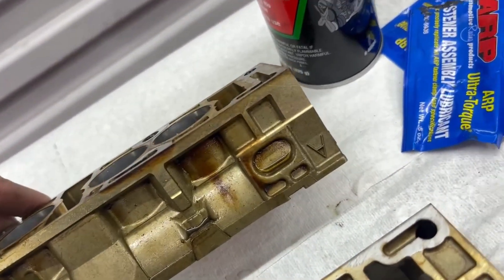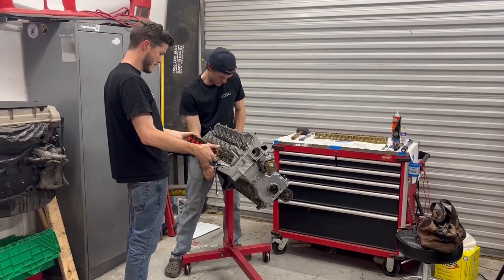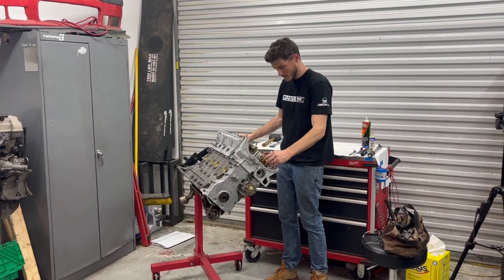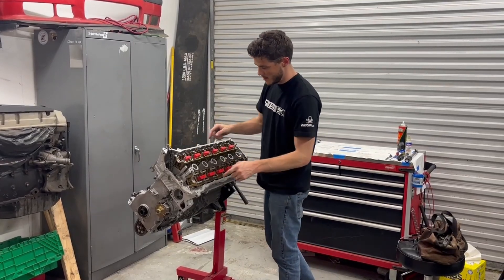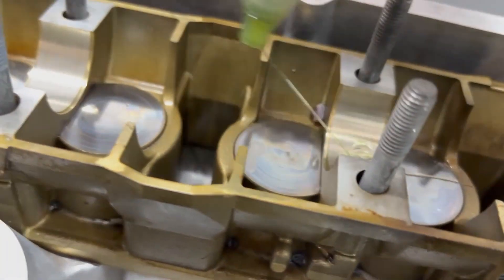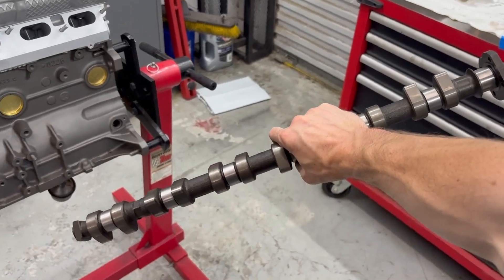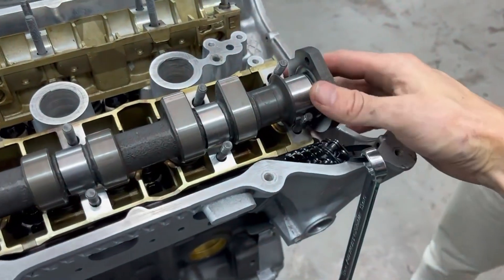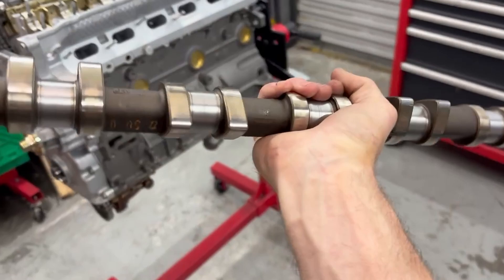Let's drop the cams in. We've got our cam trays here ready to go in. You see there's an A on that one and an E on that one — don't mix it up, it'll break everything. I love the green stuff, man. We have the M50 non-vanos intake cam — we're going to put this intake cam on the exhaust side, and then we have our M54 B30 intake cam on the intake side.